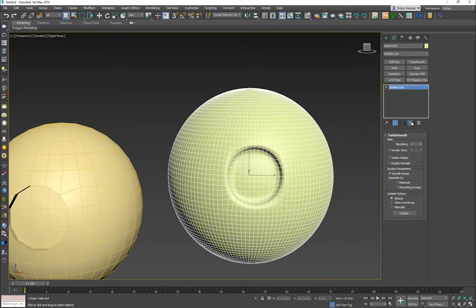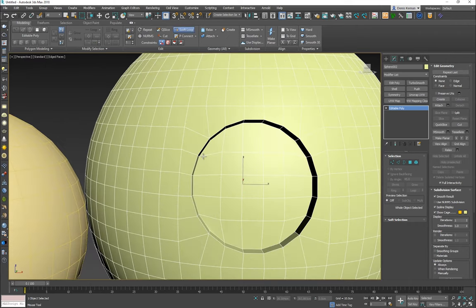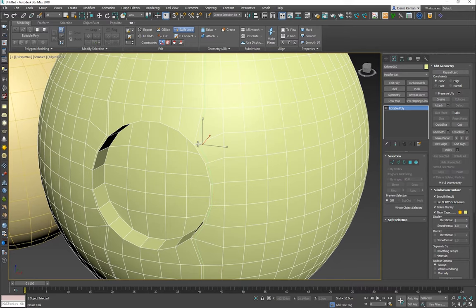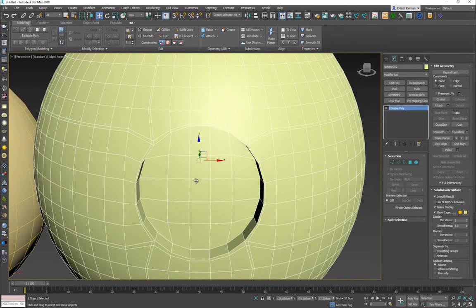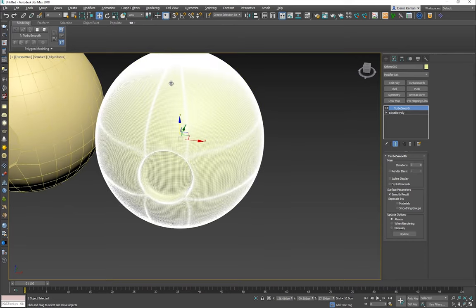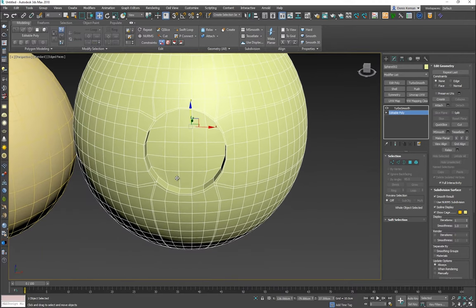To fix this we need to do a bit of cleanup. The most common approach I've seen is to open the modeling ribbon, take the Swift Loop, and add edges going across the hole. But here's the problem: even though the hole is well-defined, those polygons going across are too close to each other and we still get pinching on the sides. This is not the correct way to approach something like this.